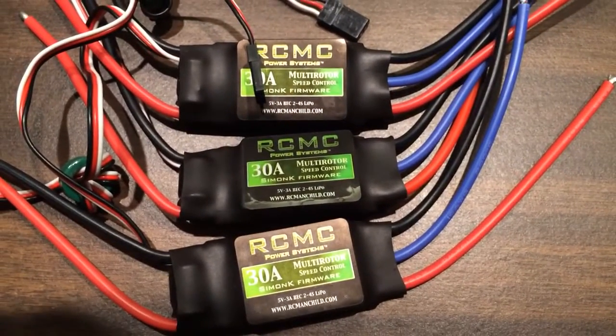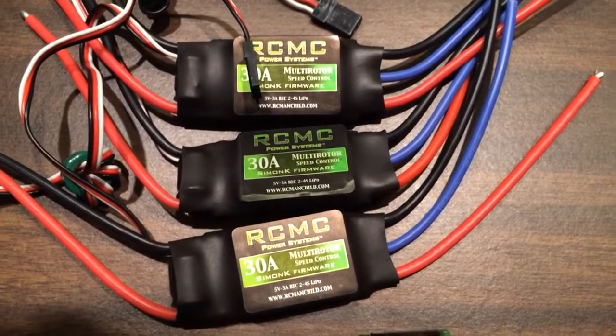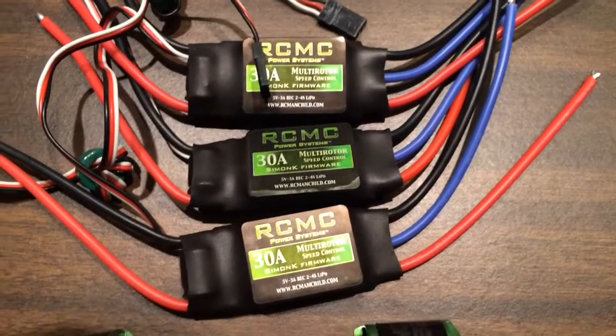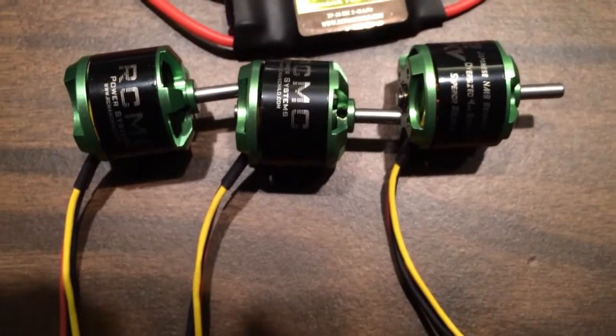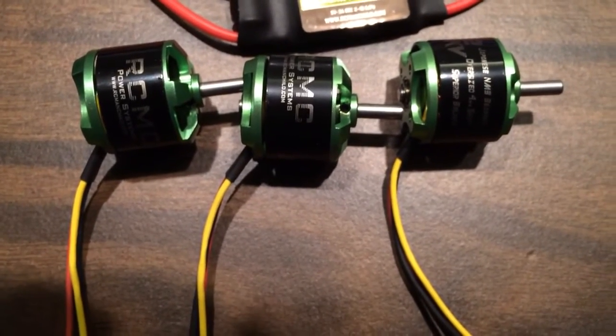Here are three 30A speed controllers from RC Manchild. I haven't used these before but I'm betting they'll be really good. These are three RC Manchild motors — I've used these before and they're really nice. They're 1000kV.